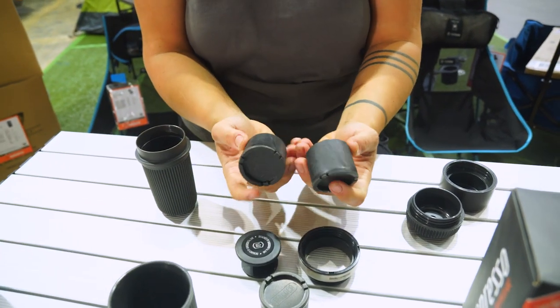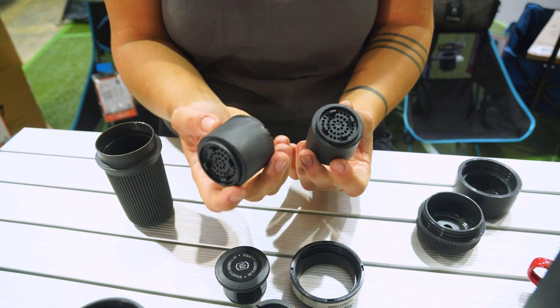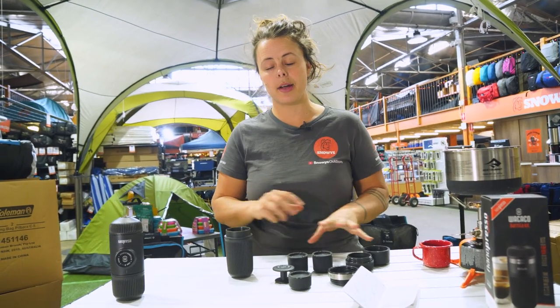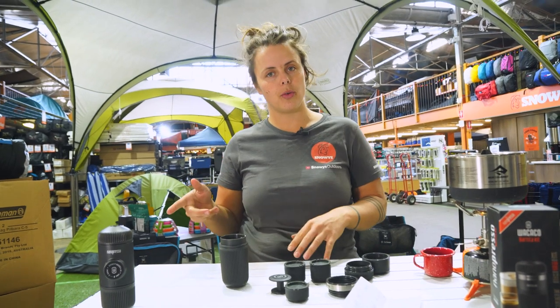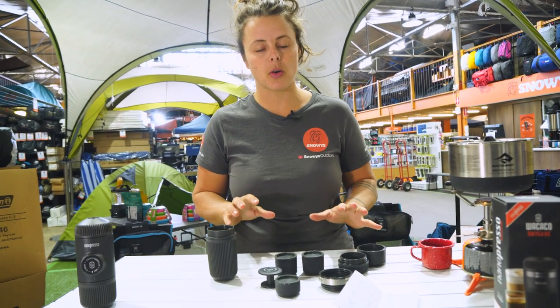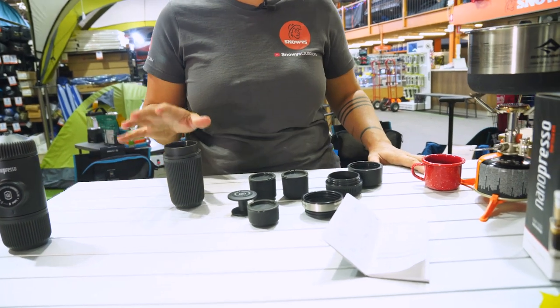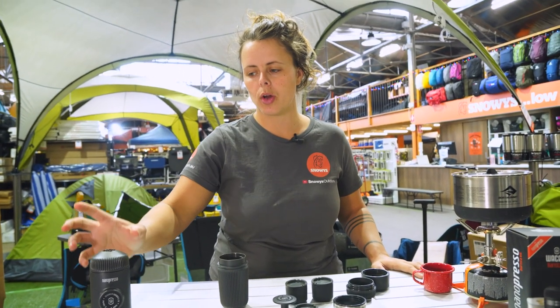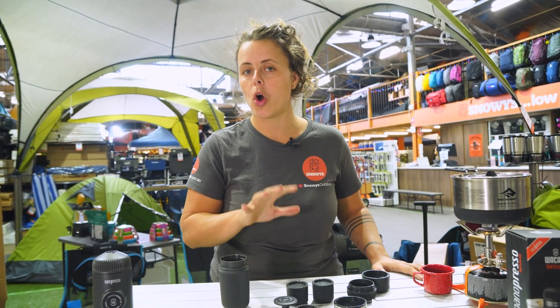These two extra tubs here are 16 grams of coffee each. The materials, like all products in the range, are 100% BPA free plastic. This will only work if you do already have your Nanopresso machine.